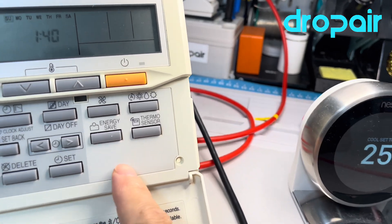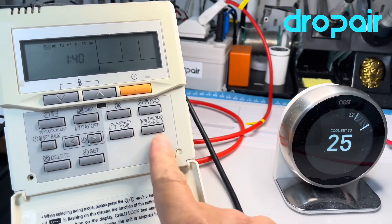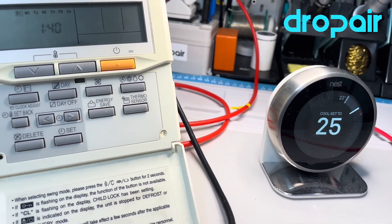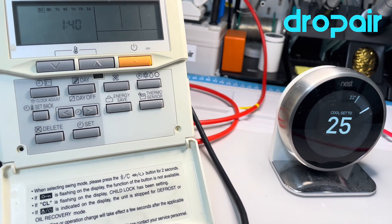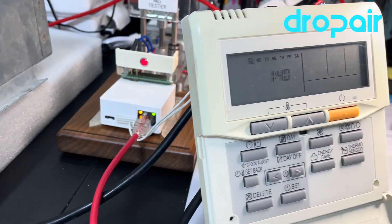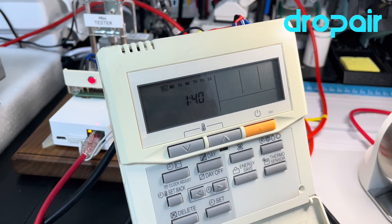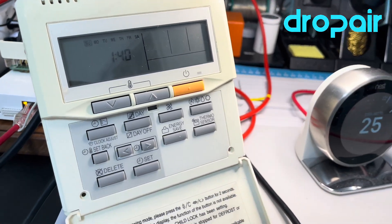It is different from the one we met before. It does not have the two buttons here, so the connection between this thermostat and our drop air adapter is just a little different from the normal original thermostat.